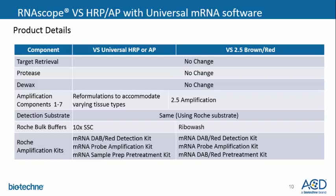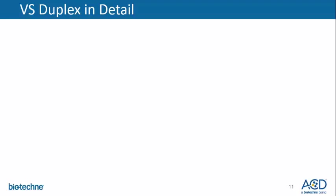For the Roche amplification kits, the mRNA VAB or RES are still compatible with the VS HRP and AP. There is a sample prep kit, which has been renamed to the mRNA sample pretreatment kit, containing target retrieval and D-Wax. And now, discussing the VS duplex kits in detail.